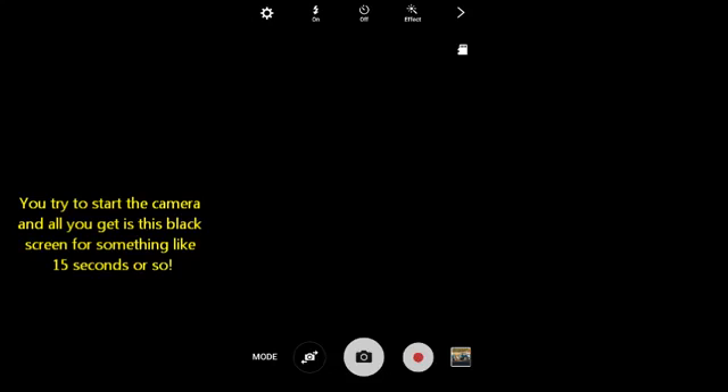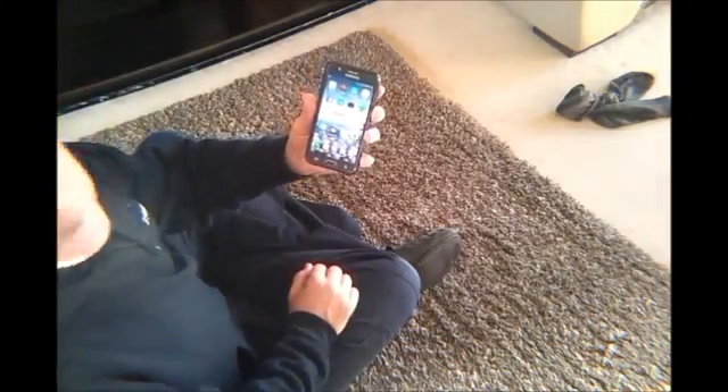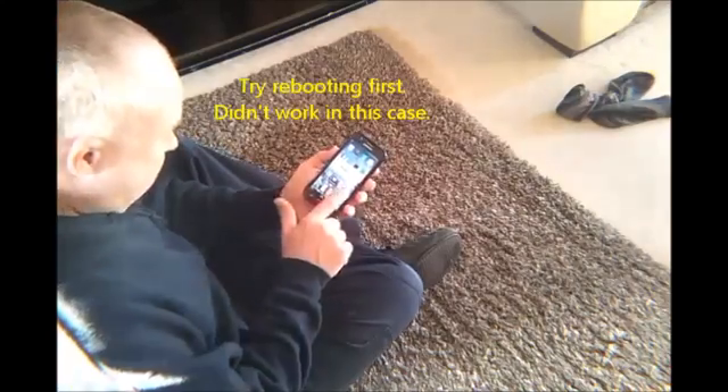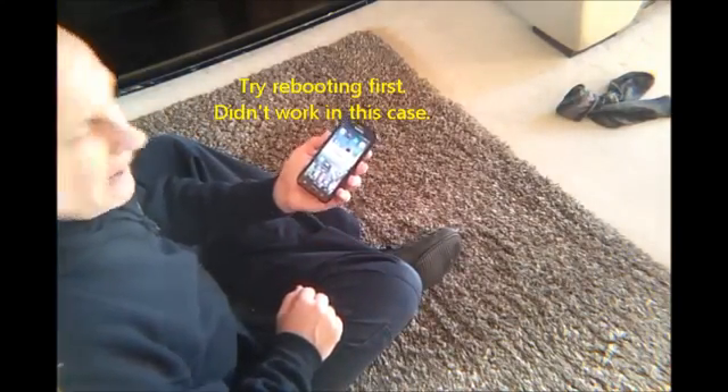Android phone warning: camera failed. So the camera just won't go. I'm going to try and fix it. I've tried rebooting the phone and that had no effect.